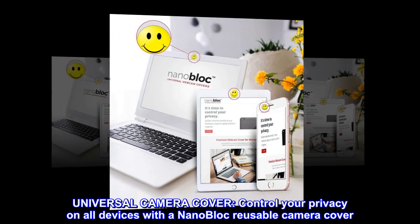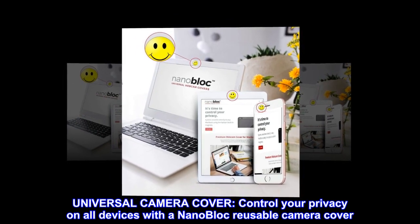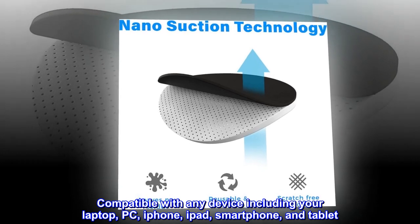Universal camera cover. Control your privacy on all devices with a nano block reusable camera cover. Compatible with any device including your laptop, PC, iPhone, iPad, smartphone, and tablet.